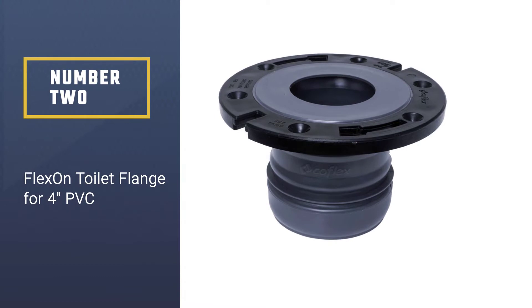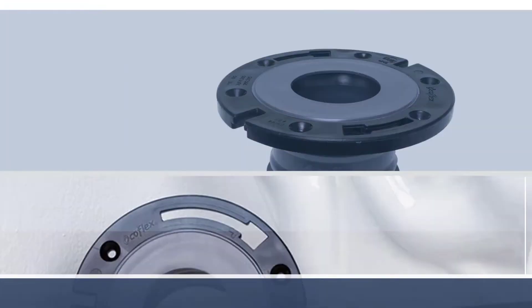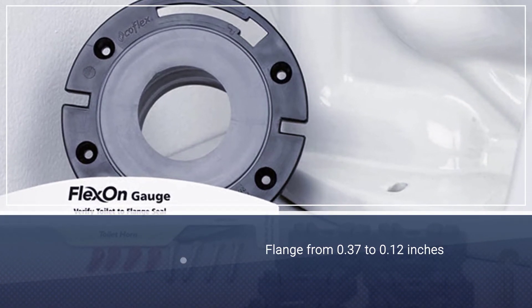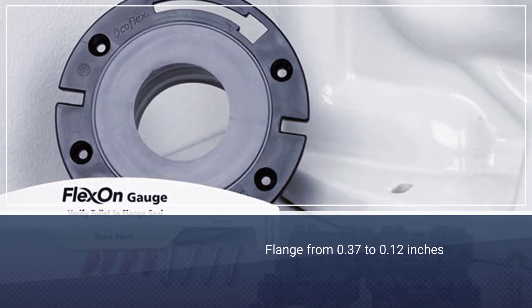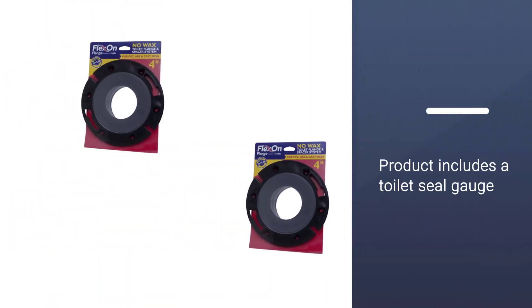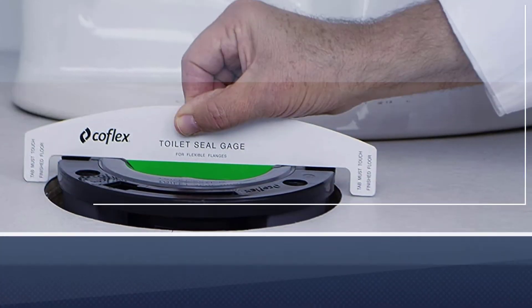Number two: the FlexOn toilet flange for four-inch PVC. This model can be used either to install a new toilet or to replace an old flange. If your floor is higher than the pipe opening, this product should meet your needs. It includes spacers able to raise your flange from 0.37 to 0.12 inches.